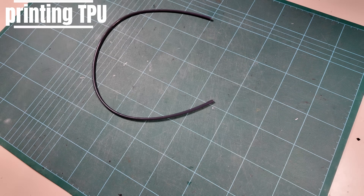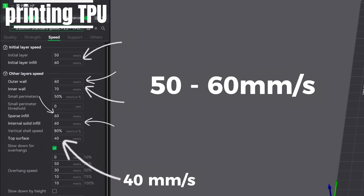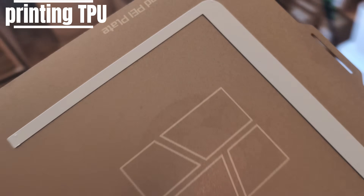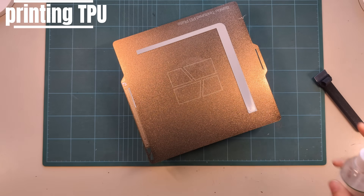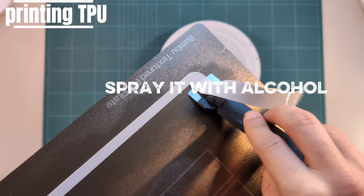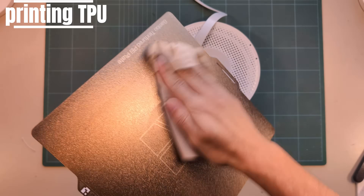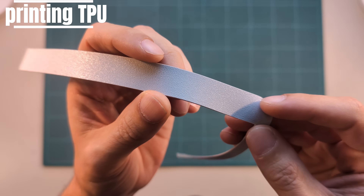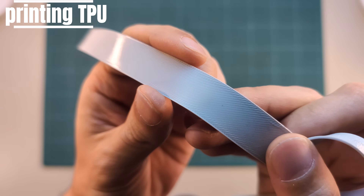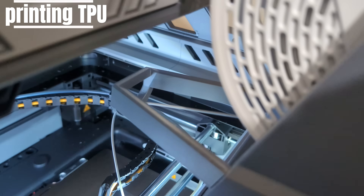To guide the filament into the extruder, I cut a short piece of PTFE tube and shoved it in. I changed all speed settings on the filament to 50–60 mm per second. Today's menu: extra soft TPU with a Shore hardness of 30D. My best tip to remove it from the print plate is to spray it with isopropyl alcohol, then gently lift with a scraper — do not cut it. Just slide the scraper underneath and let the alcohol do its work. As a bonus, you also get a clean print plate. There is some minor under-extrusion I need to adjust, and some occasional blobs I clip off.